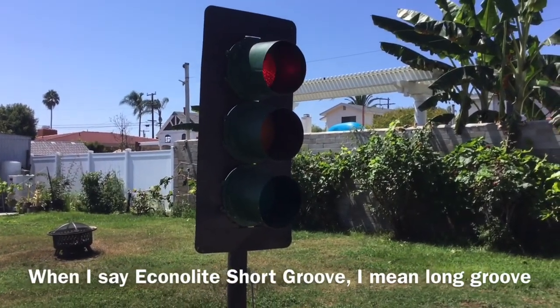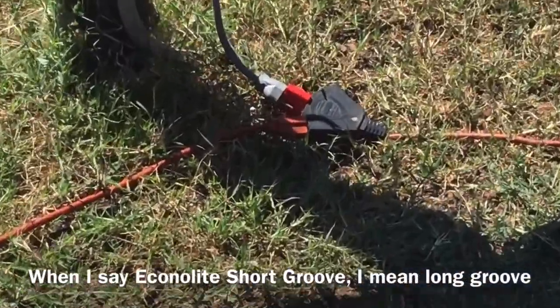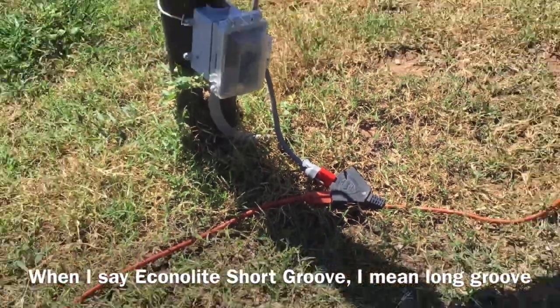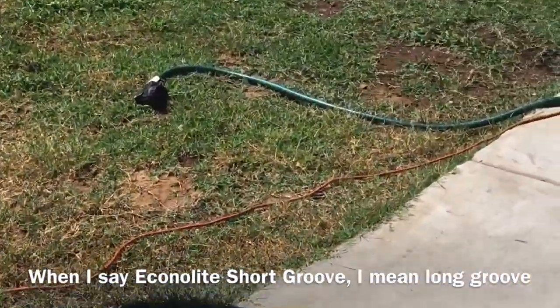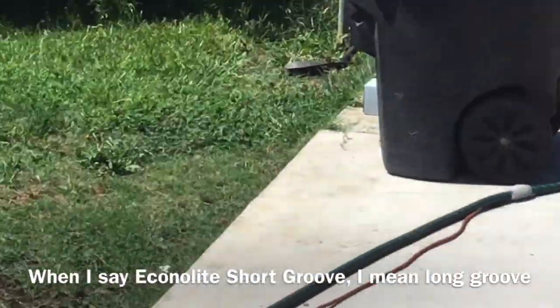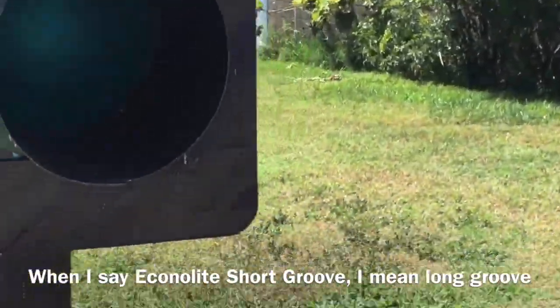An update on this bullseye signal — if anybody was curious, we got it to flash red now with this little flasher we got with the Econolite short groove from LA, from the place we got it. We've got an extension cord running over there to where we got power.